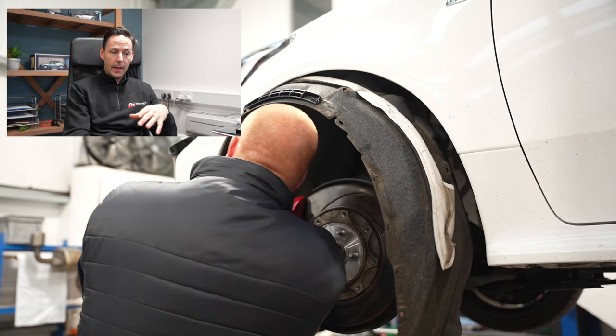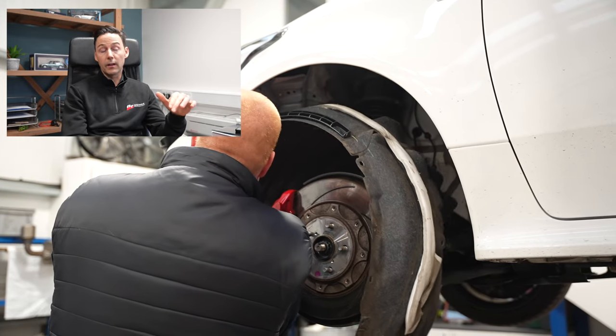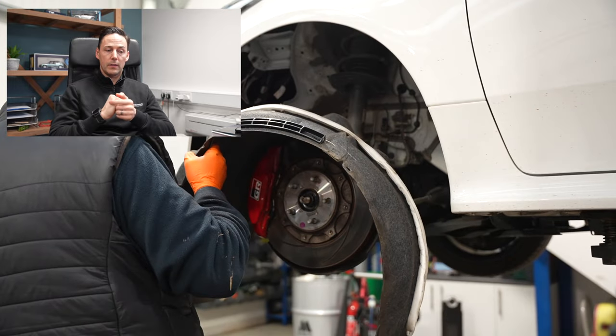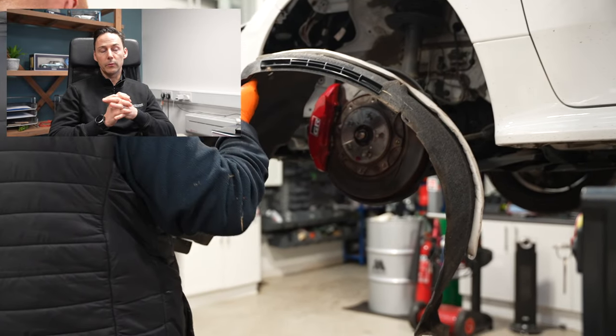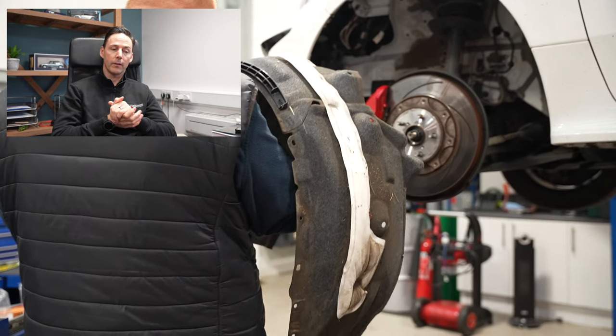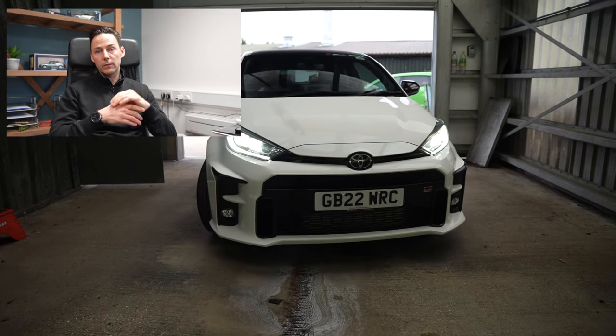What we do is get the car in, take the arch liners off, any plastics underneath, any under-trays, any underbody protection. Then we take the car into the wash bay so we get a good clean on the car before we start any work. The car's going to have grime underneath from being used, so it needs a good clean.